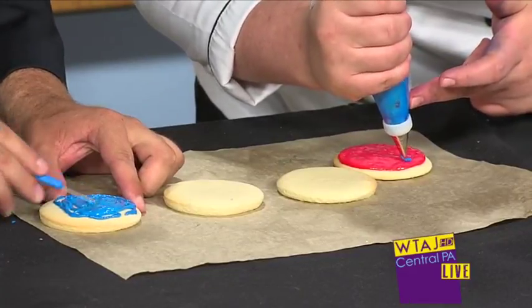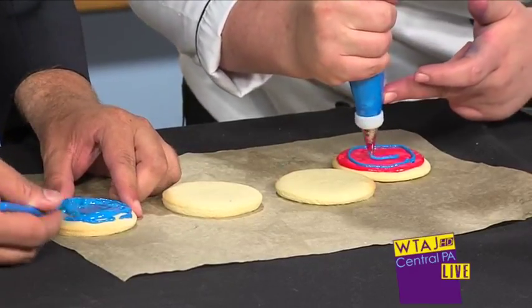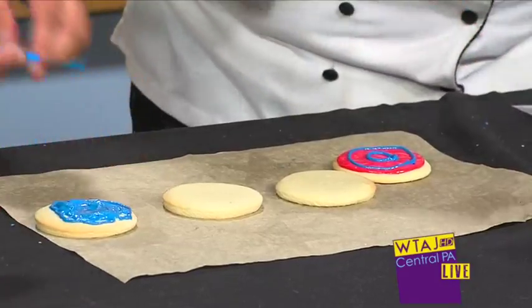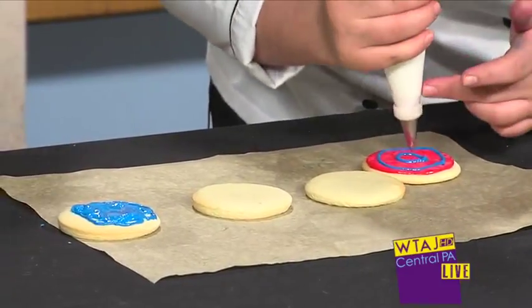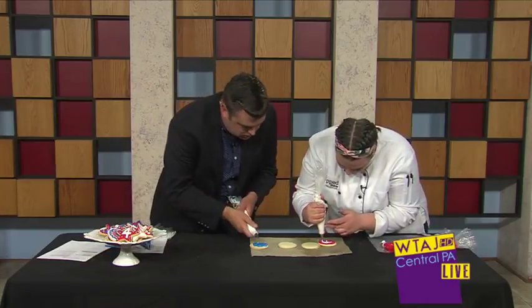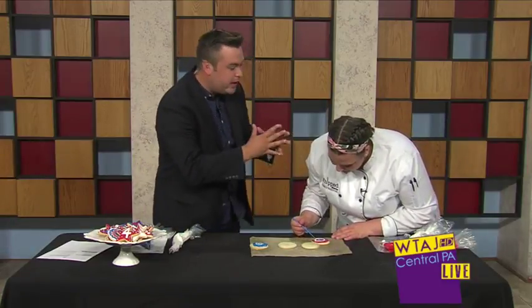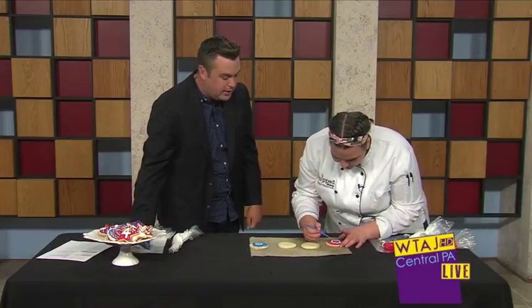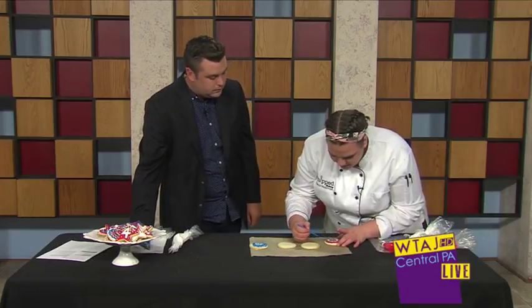Oh my gosh! So how long have you been doing this sort of thing? My grandmother actually got me into it. I was 13 years old when she passed away and she had a cake decorating business. So I took over in her footsteps and started then. I graduated high school and went to culinary school in New York. Well, that is a great story. I love when you can take a legacy. Maya Angelou always said your legacy is every life you've touched. Clearly your grandmother touched your life and now you're helping other people, which I think is fantastic. There's nothing better than when somebody picks up their order and you just see the smile on their face.